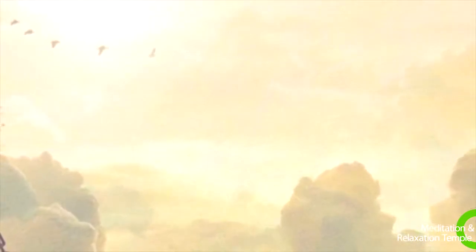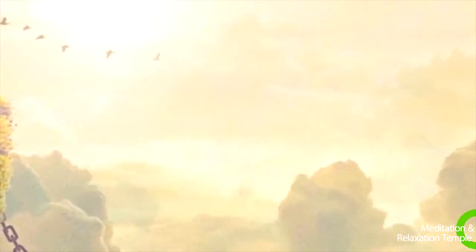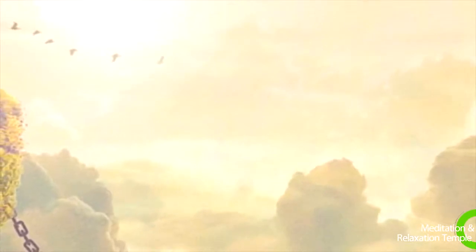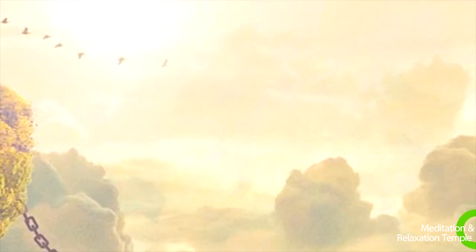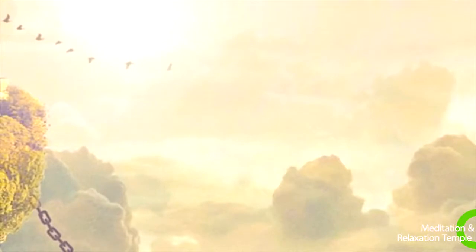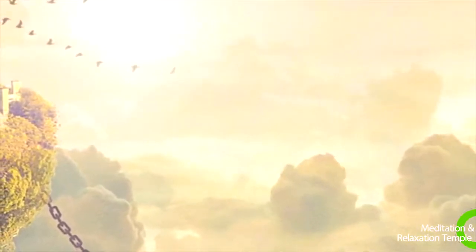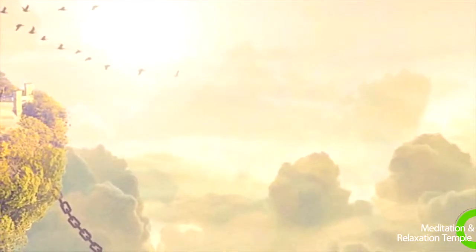Breathe in relaxation, feeling your face and ears relax. Exhale all the tension. Inhale, feeling your neck and shoulders relaxing. As you exhale, let all the muscles of your neck and shoulders release their hold. Relaxing fully.